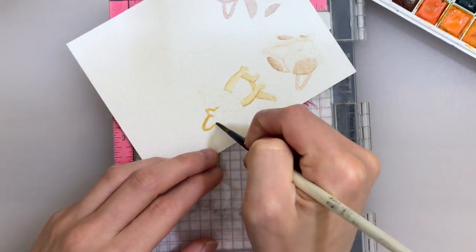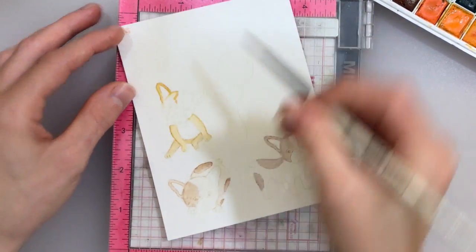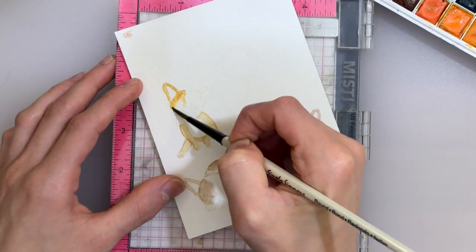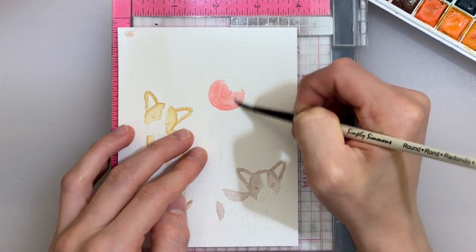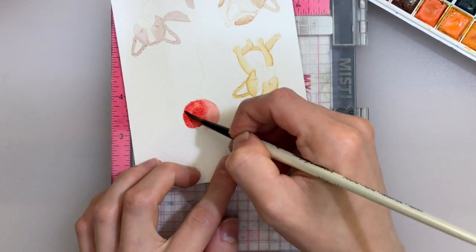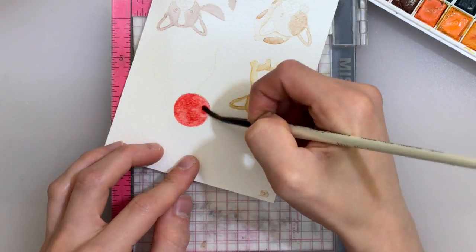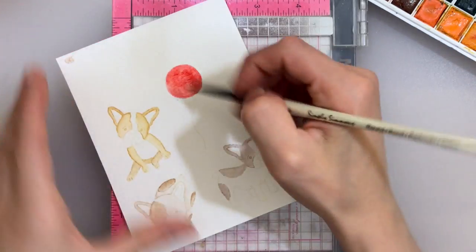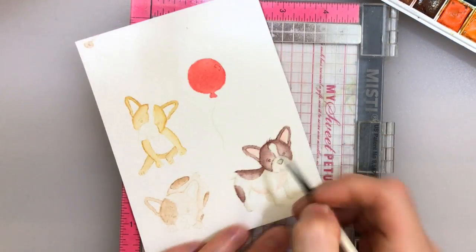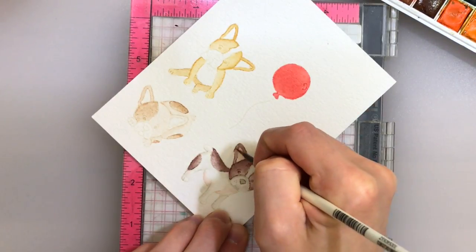I like putting down a base coat of color before I start watercoloring any details or additional layers on top, because this gives me a base underneath everything, which gives the image a lot more depth. So I'm going to color through all of the images here, just putting down a very simple base coat of color. This is really simple watercoloring — I'm just putting down color and blending it out to create as flat a wash as possible. Once you've gotten your wash of color down, you'll be able to start working on adding the detail, and that's what's going to bring these puppies to life.